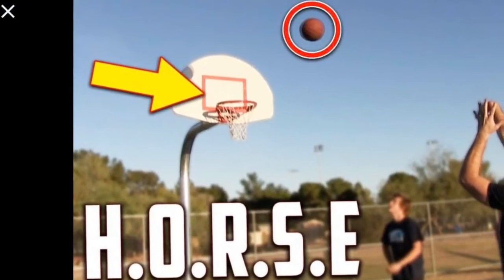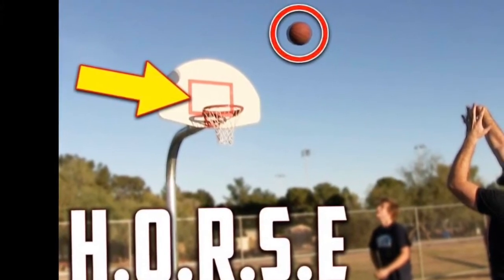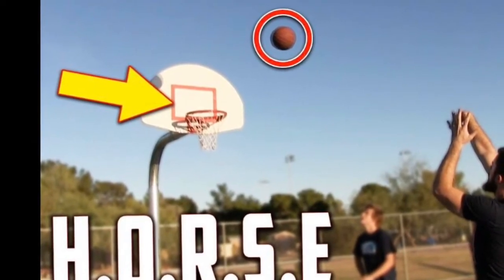And that's how the game works. You go until one person spells the word horse, and then the other person is the winner. Get creative with it, try some trick shots, and have fun.